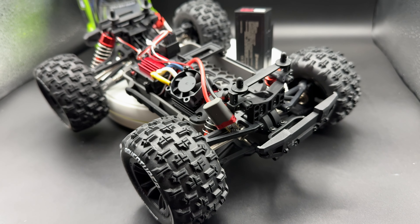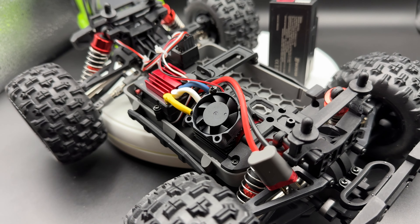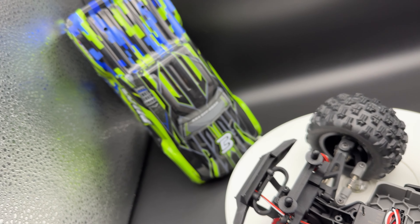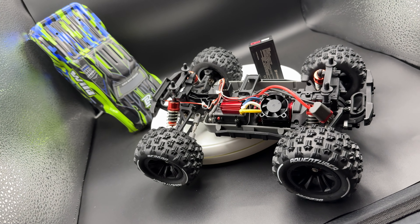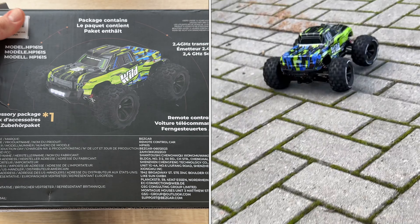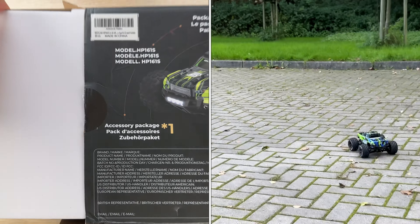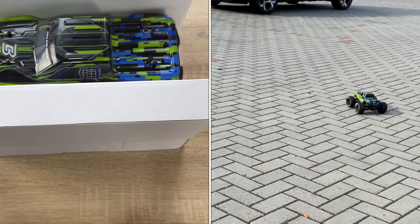This will blow your mind to a new dimension! Let me rotate the package a little bit — you can see it was upside down. You can see that everything is included: the 2.4 GHz transmitter, the remote control car — everything you need for a nice and cool set. And here we are, this is the car!